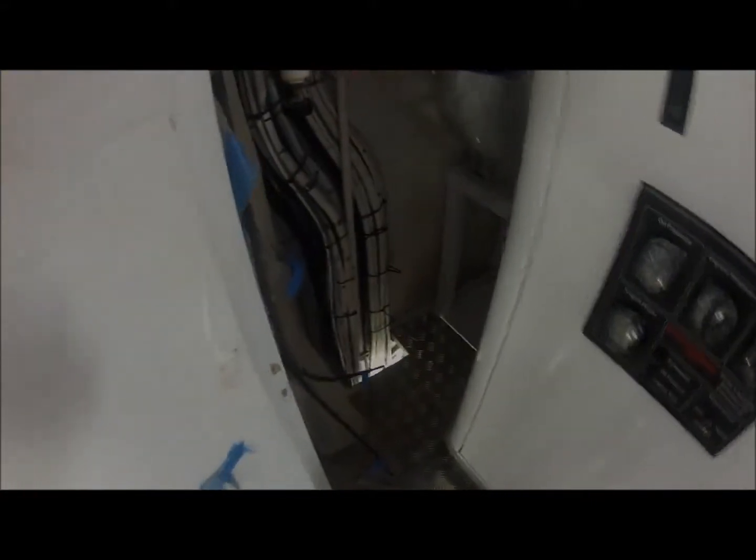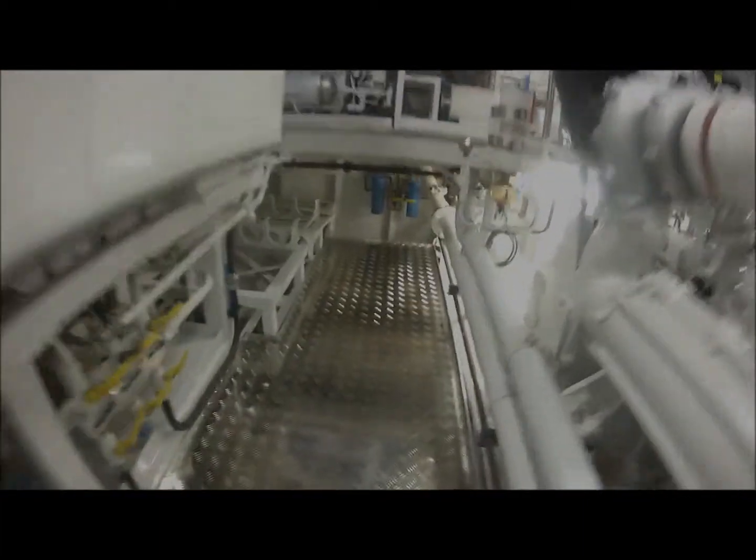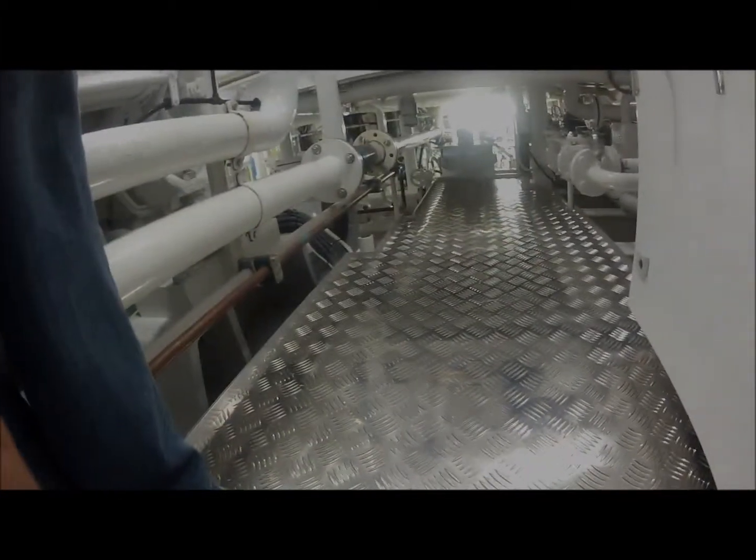Coming underneath the generator, on the starboard side, and walking down the starboard side walkway. Plates extending all the way underneath the aft section, and extending all the way forward under the forward section.